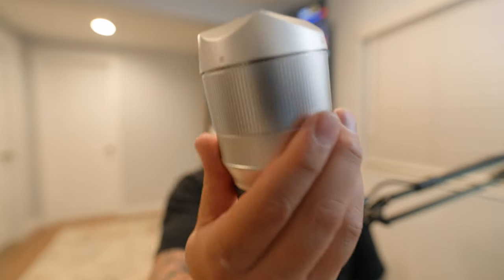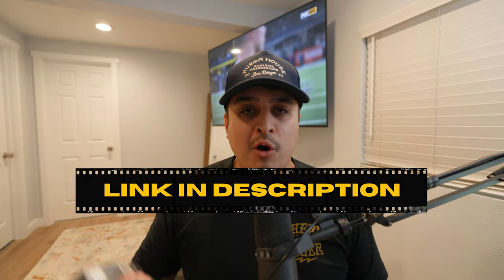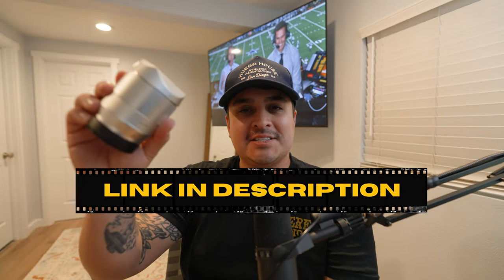This is the TT Artisan 56mm F1.8 lens that you can get for Sony, Canon, Nikon, or Fujifilm. It's F1.8, so it's freaking fast. TT Artisan is super reputable, and this is only $130 — a super affordable, budget-friendly lens.